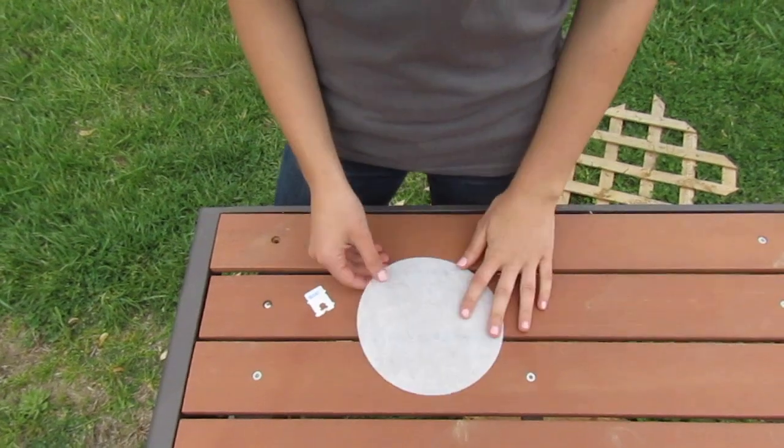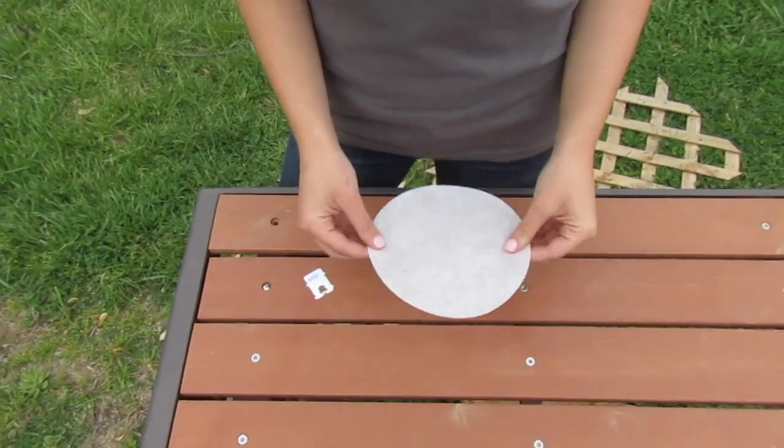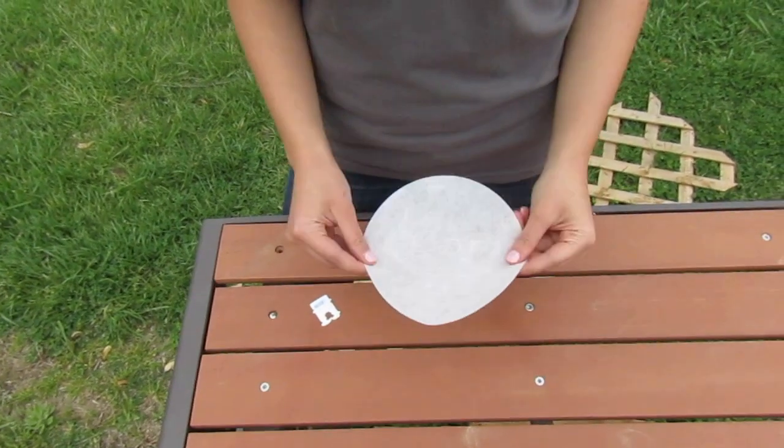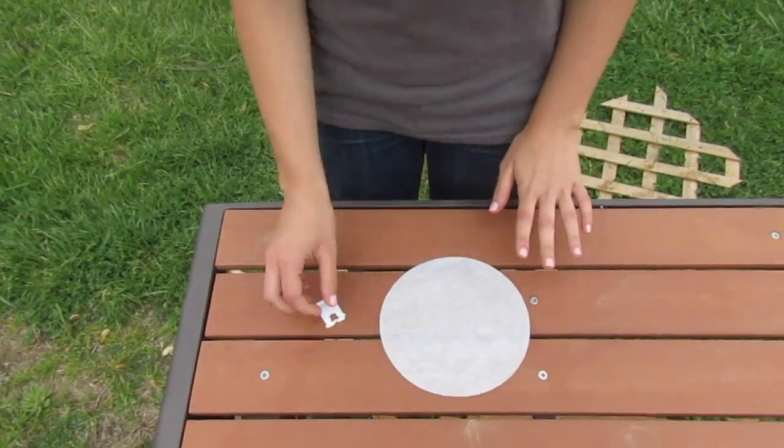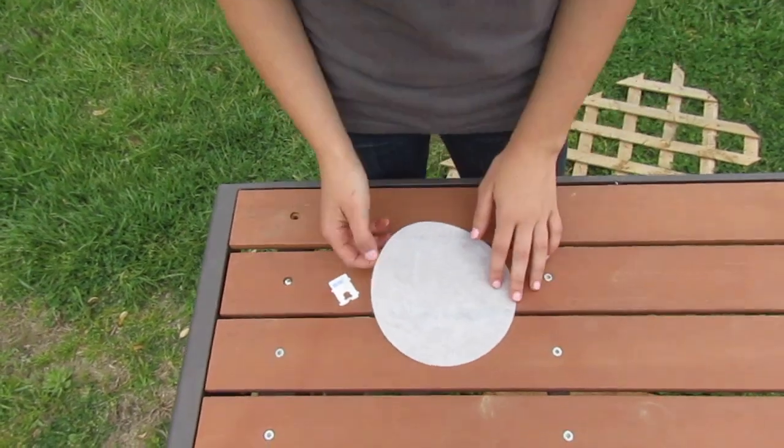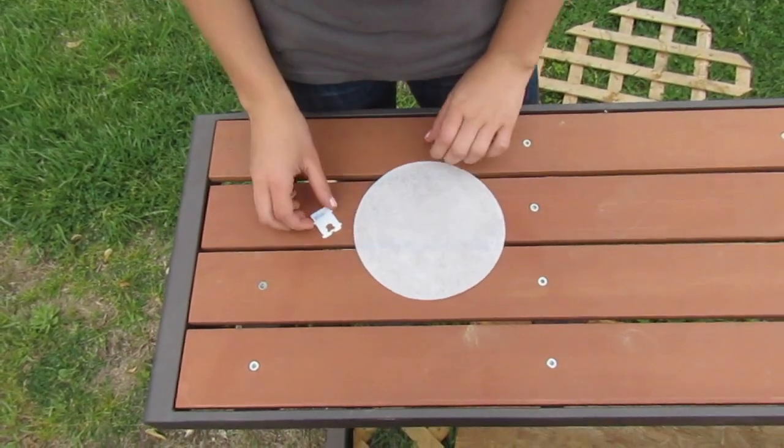Anyway, it's a pretty simple task. The only problem is these come as flat discs and you have to fold them up to be able to pour the milk through them. So I have invented the perfect method for folding your milk filters, and I'm going to show it to you today.